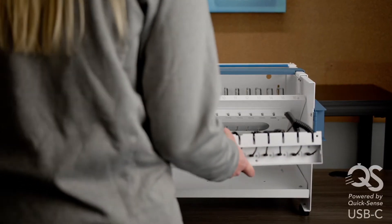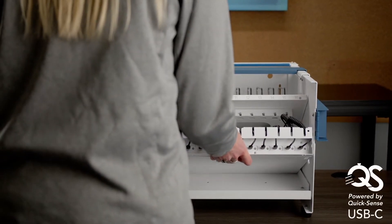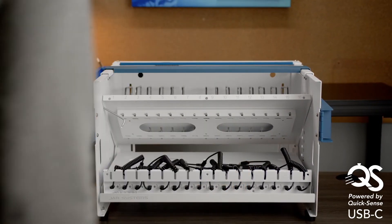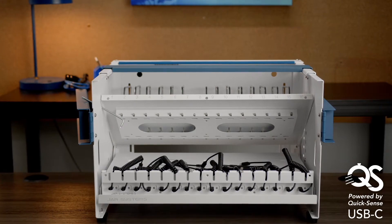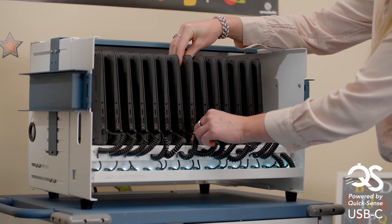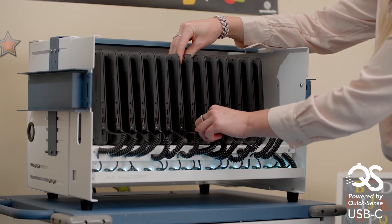Stations and carts powered by Quicksense USB-C provide efficient charging for your devices while eliminating the need for AC adapters. This saves your technology team and teachers a tremendous amount of time while creating a more user-friendly experience in the classroom.